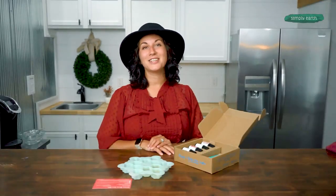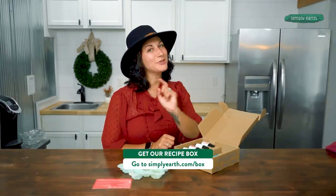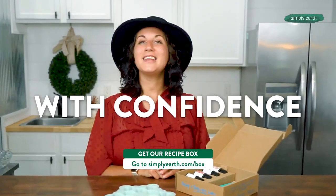You can make this too. The Simply Earth recipe box makes making natural products super easy. Go make it! I love seeing all the creations that you guys make from these boxes, so don't forget to take a photo and tag Simply Earth with the hashtag 'I made this.' With this box, you can be a master of essential oils too. You'll love using essential oils with confidence and clarity.